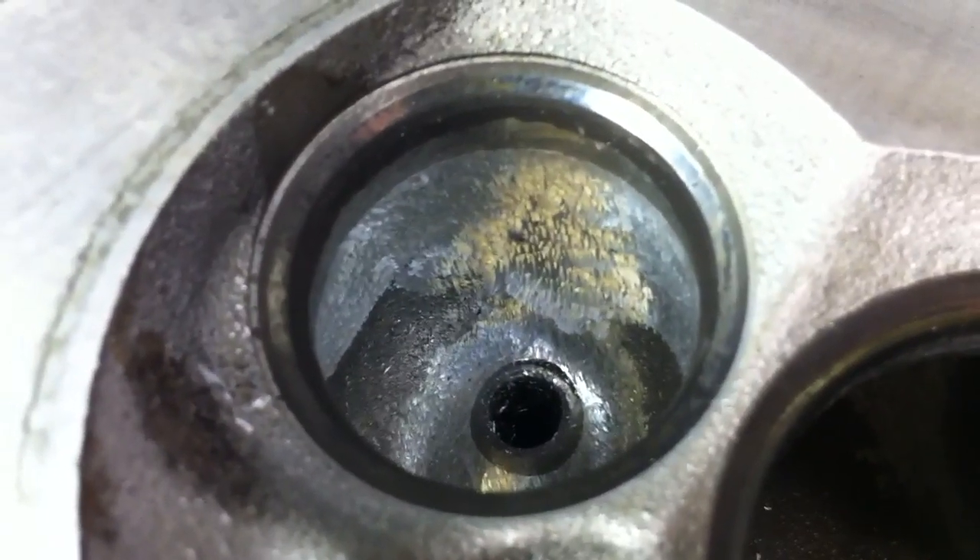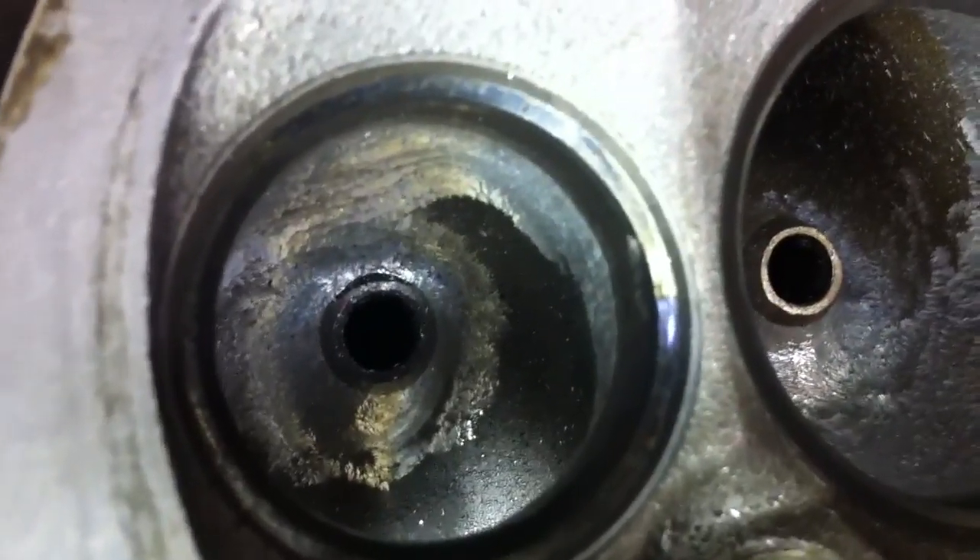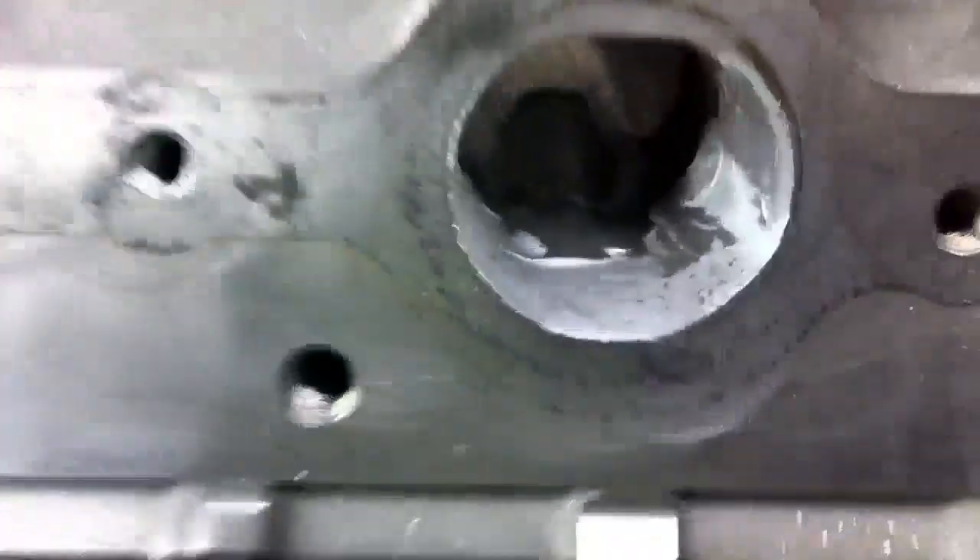On the exhaust, make sure the seat blends into the port pocket — everything's smoothed out, no speed bumps. That's done on both heads.